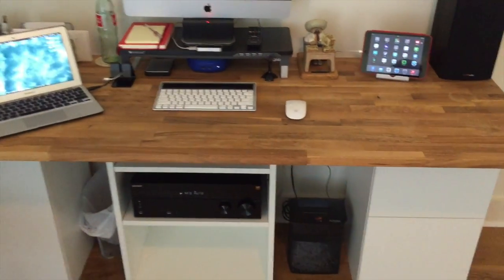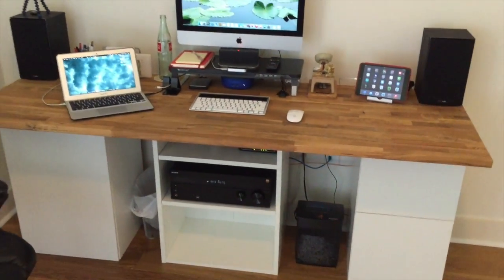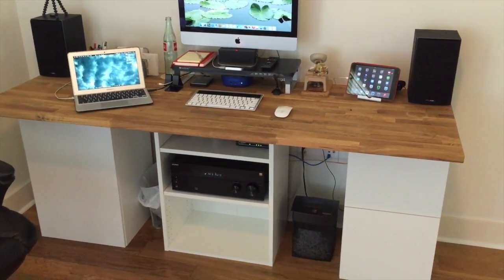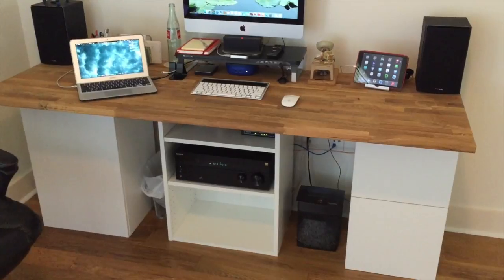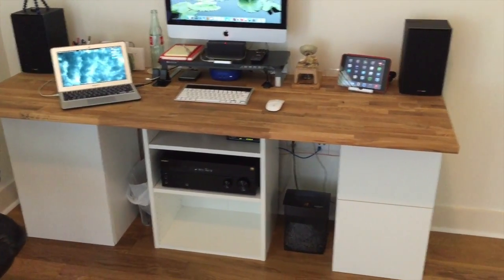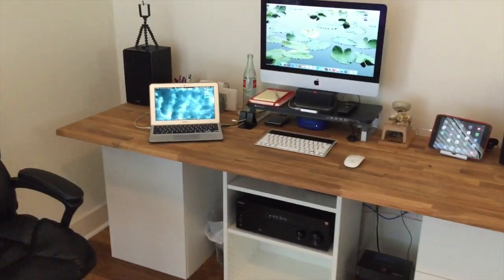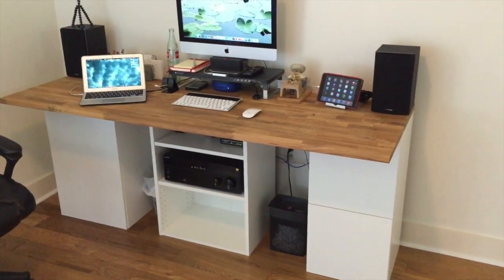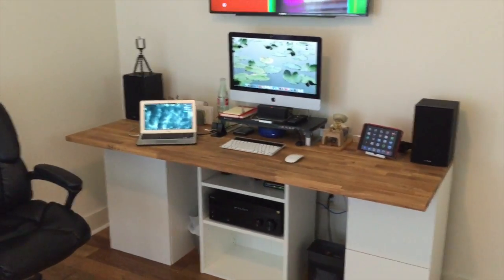Total cost was about $350 back in 2015. You might be able to get it for a little less depending on what components you choose — you might go with two cabinets instead of three. But for the price I don't think it's bad at all, and the fact that you can customize it is awesome.